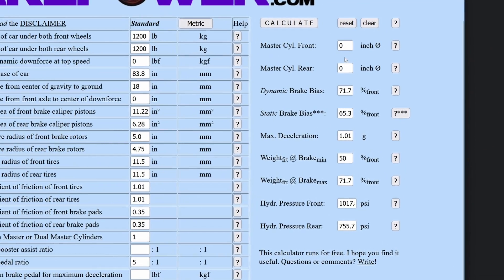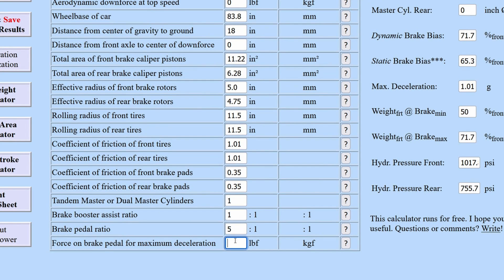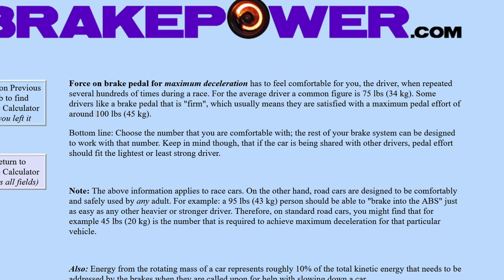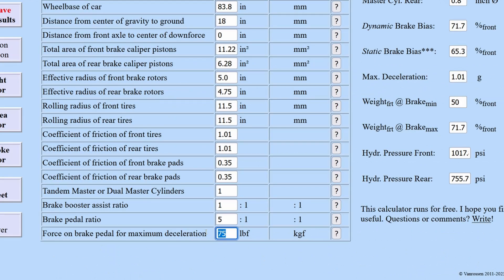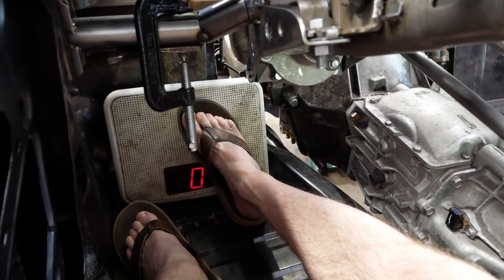We'll concentrate on the front one for now. We already bought a one-inch bore master a while ago based on some preliminary math, and it would be great to make it work. Ignoring the booster assist ratio for the moment by leaving it as one, we can input a pedal force to see what's necessary to equal that one-inch bore size. A common suggestion for maximum effort is 100 pounds, so let's try that. Let's toss the bathroom scale in the footwell and see what we can muster.